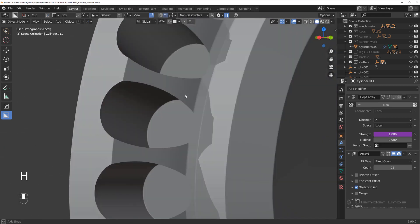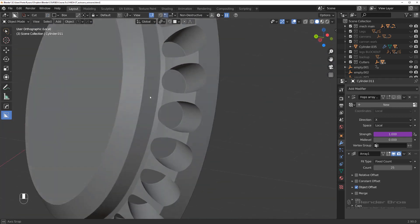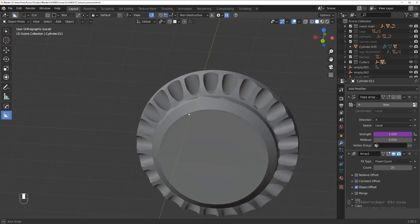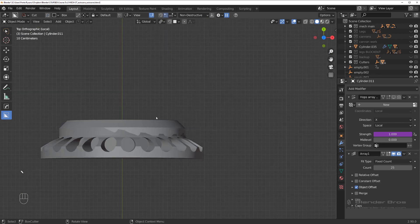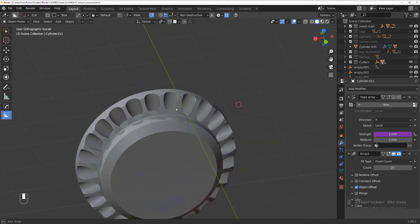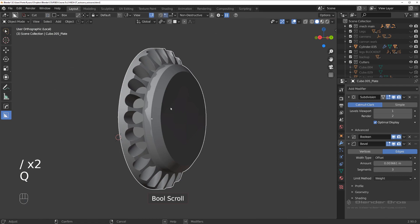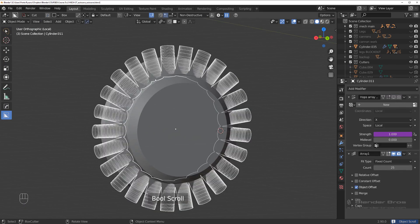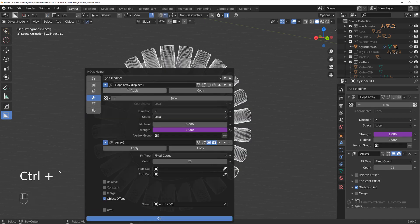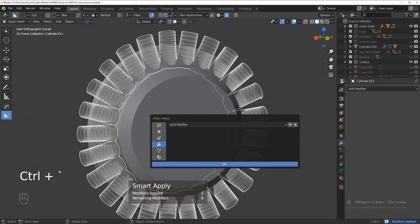Now this creates an ultimately clean cut with one slice. If you have problems with shading just move stuff about a bit — it's much cleaner this way. We can remove the middle two. Grab this one again, recall the cutters, and duplicate it. Hide these, then apply the modifiers — smart apply — and delete the ones in the middle.